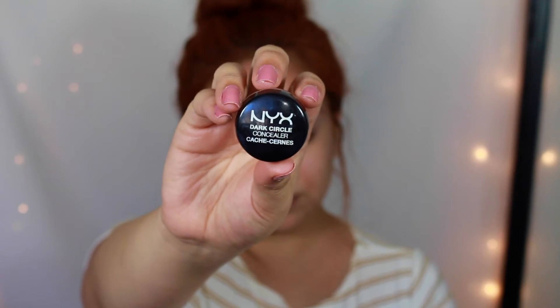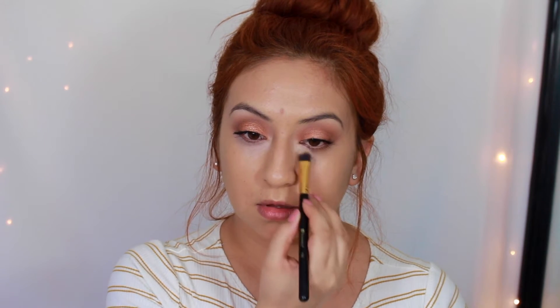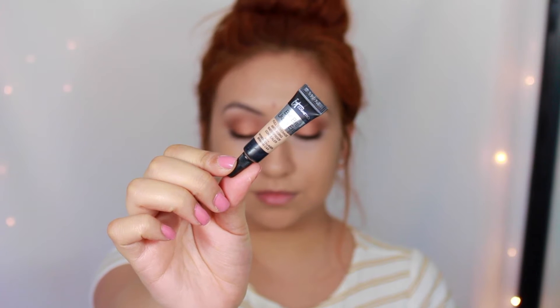I'll lightly dust my face with Banana powder to prevent the foundation from moving. To color correct the darkness underneath my eyes, I love using the NYX Color Corrector in Light — it makes such a huge difference. For concealer I've been using the IT Cosmetics Bye Bye Under Eye, applying it with my ring finger to warm up the product and blend easier since it's a thick consistency. Then I work it in with my beauty blender to pick up any excess.